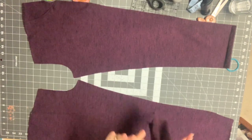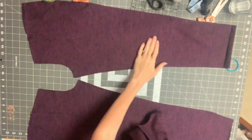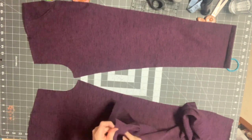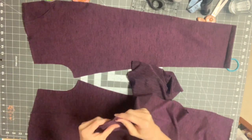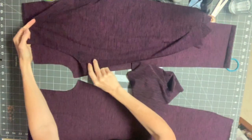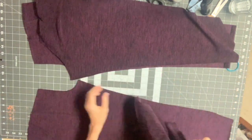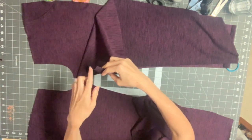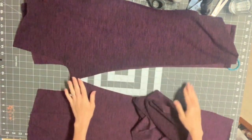We are ready to get started on constructing the main part of the joggers. We finished the pockets. I have my front leg pieces facing up, the right side of the fabric facing up, and now I'm going to take the back leg pieces and put the corresponding legs right side facing up on that. Find the right side of your fabric — this is your crotch curve — and you're going to put them right sides together, lining up at the inseam. Find the crotch curves and put those right sides together. We're not sewing those yet, just finding the inseam for each leg.